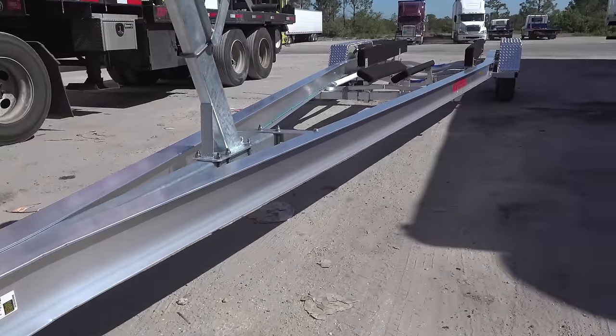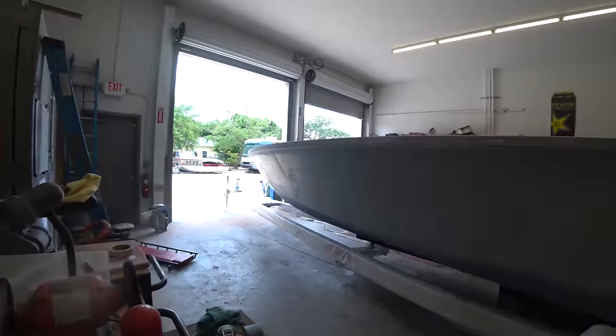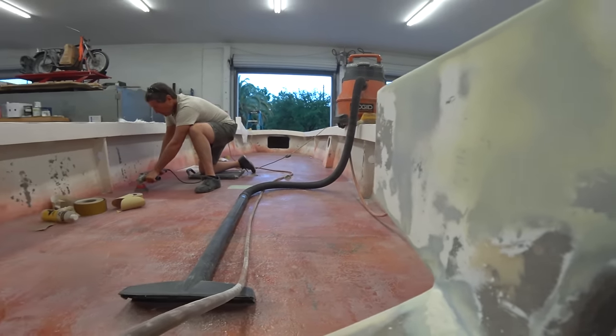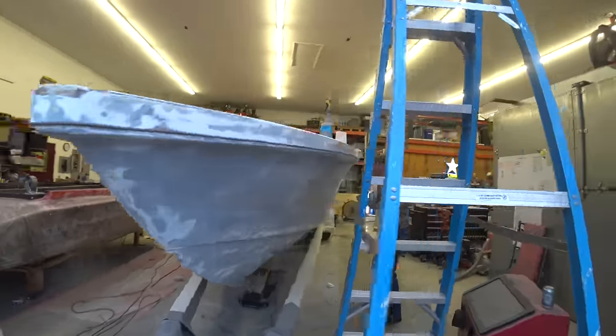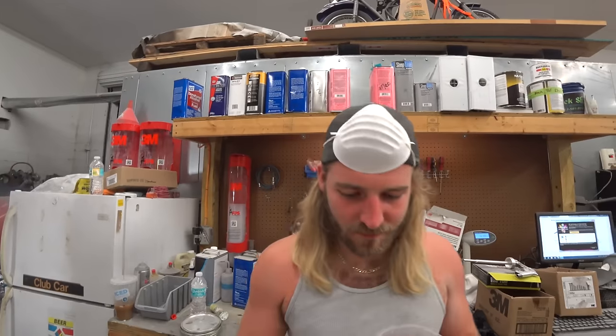Alright you guys, so we've got the trailer — there it is. And that's Johnny Brigg. Lots going on — a lot of moving parts to make this right. But these guys have been on it every step of the way.